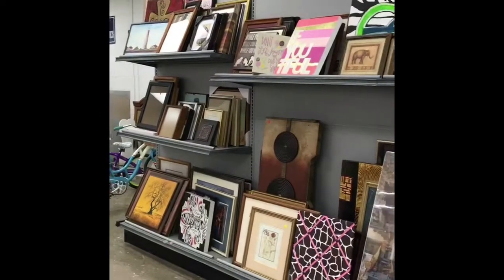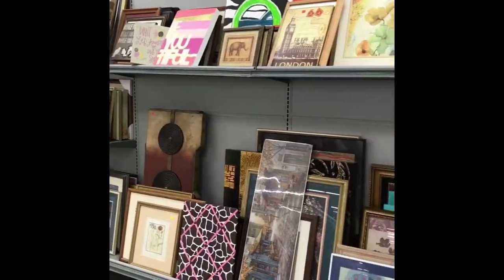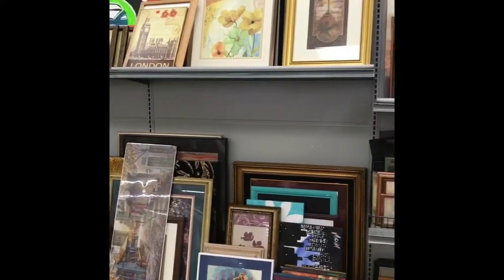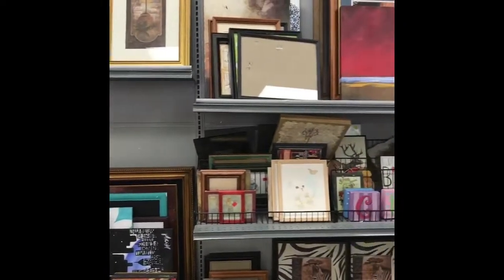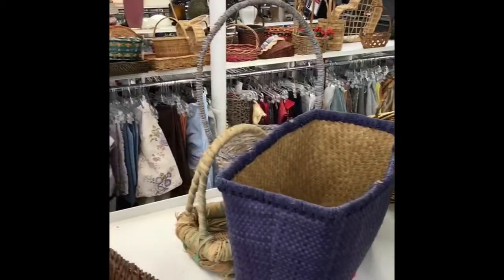I always check the frame section — not only because they have cheap frames, but sometimes you can find good art pieces. Also, if you find a frame you like but you're not really crazy about the color, you could always just spray paint it. This is usually my go-to for baskets.